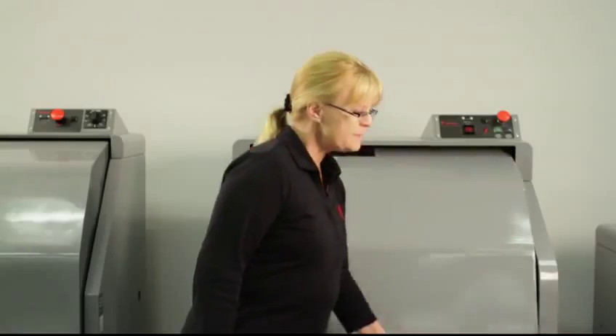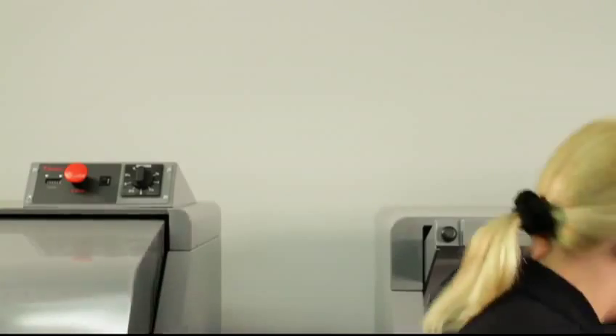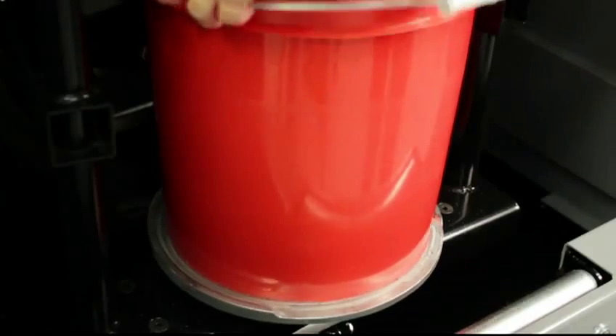First, you raise the door, and then you slide the container into the machine. You can use the roller here to help guide the pail.